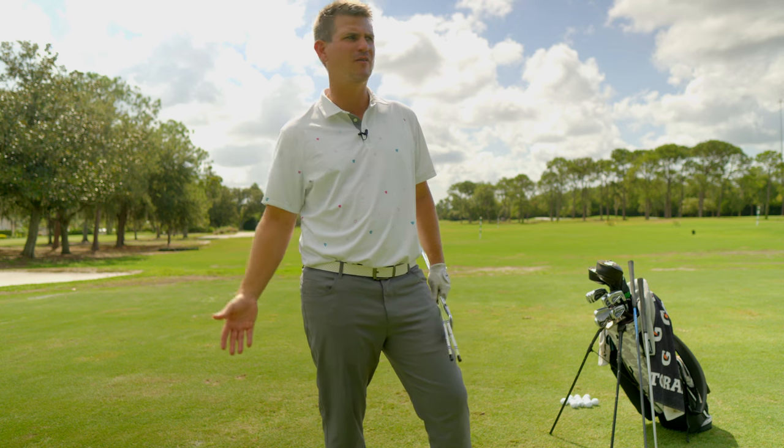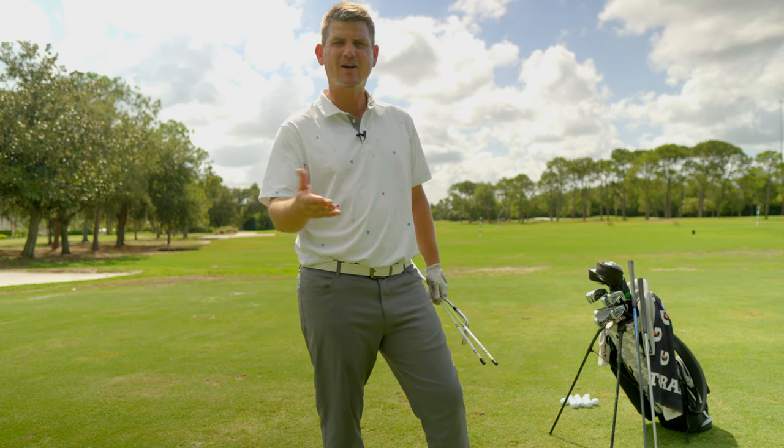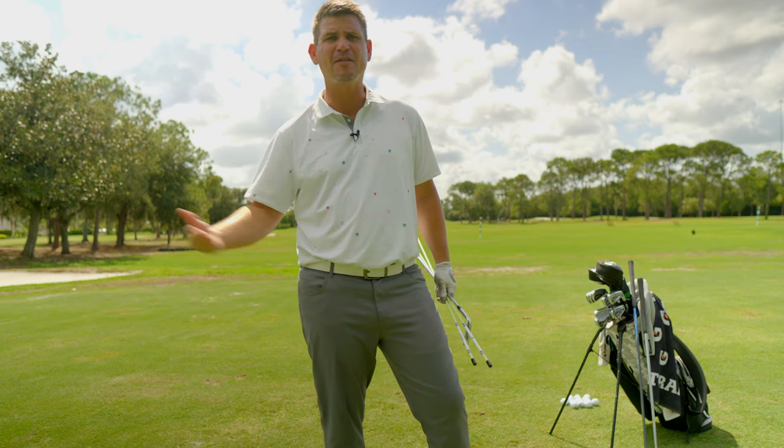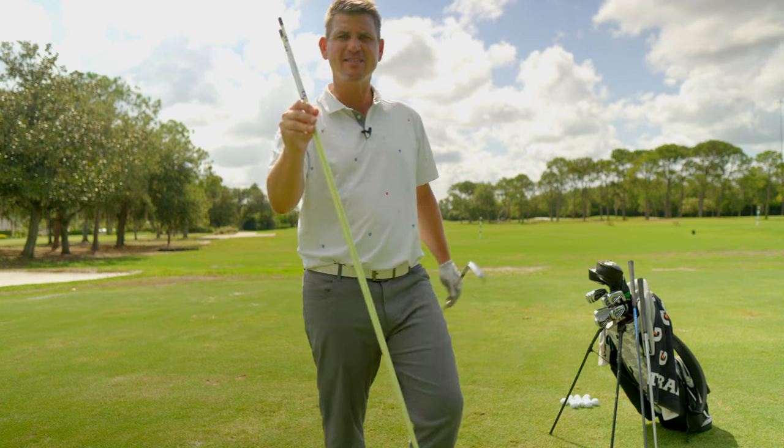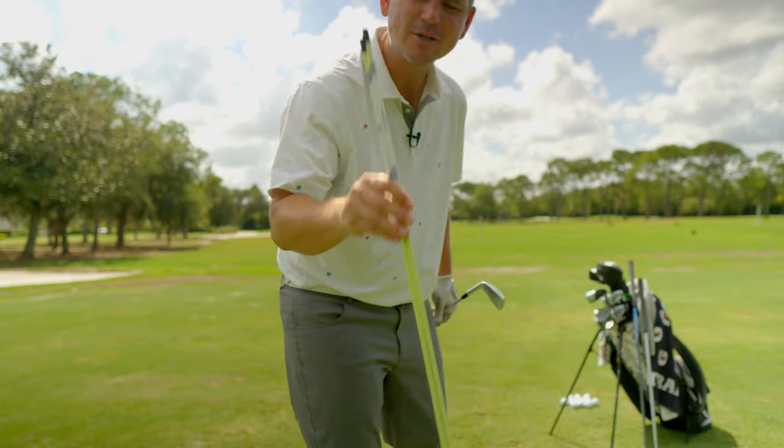How many times has somebody stopped you on the golf course and said, "Where in God's beautiful green earth are you lined up at?" So why are you not taking the time, every time you go out there and hit golf balls — even if you're warming up for a friendly round of golf — to practice with these fancy overpriced driveway sticks we call alignment sticks?